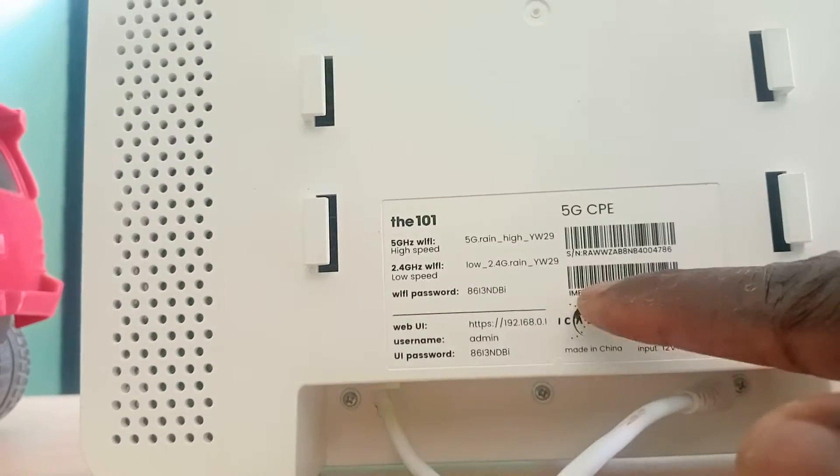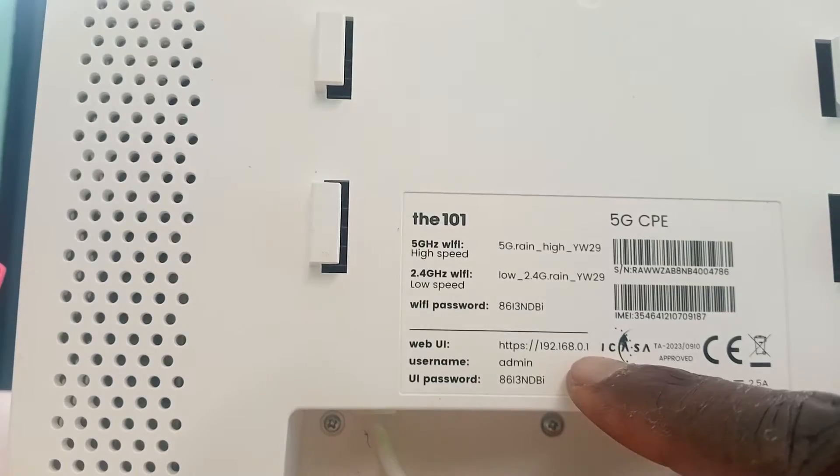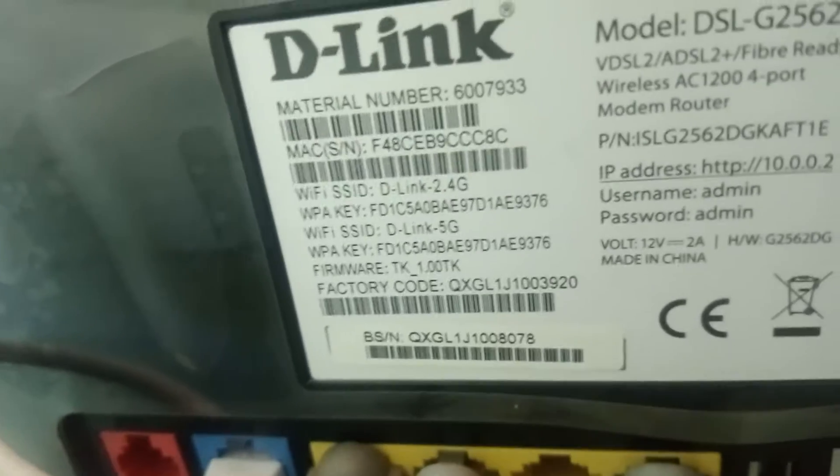For those who want to do an extender very quickly without settings — once you connect to this router, it doesn't need any cable, only power. Look at the router and look at the IP. If you want to connect another router, it might be a different router — you can't have the same routers. Come here and check at the back of the router and check what they call the IP.